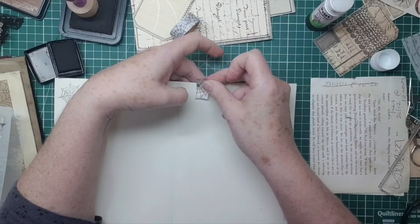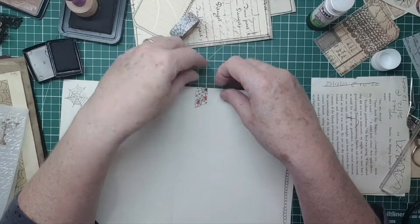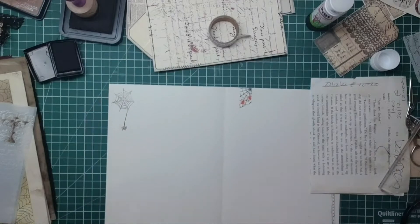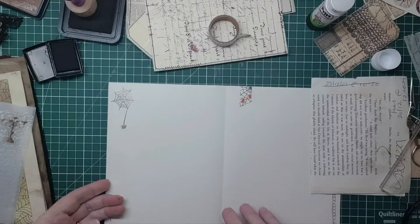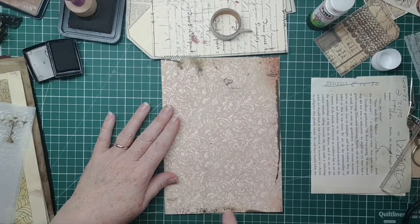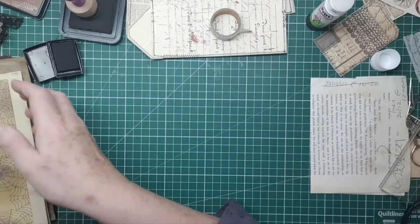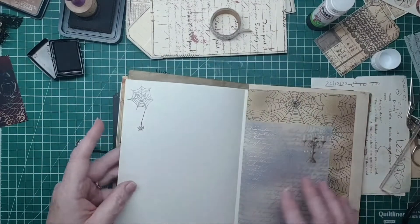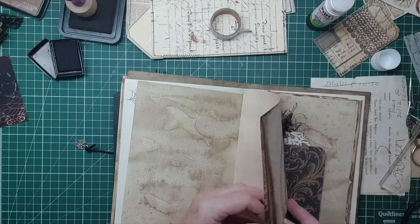I'm going to pop some of that washi with the spiders on and fold it over there like so. Little simple things - you know, don't have to be absolutely amazing, do they? I'm going to put that halfway across there, then turn my page over so you get a bit on either side - just a little impression, a little bit there and a little bit up there. I'm leaving some pages at the moment - I don't generally fill up every page as I come across it, I kind of like to do random things.